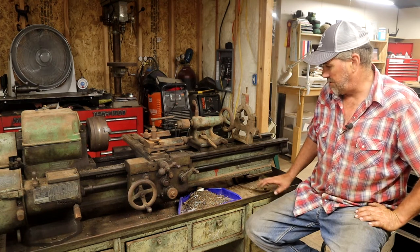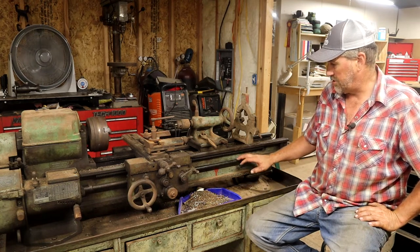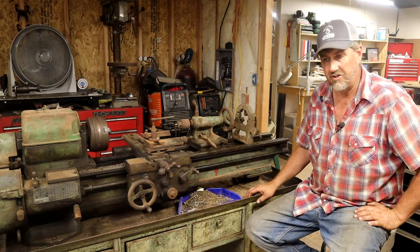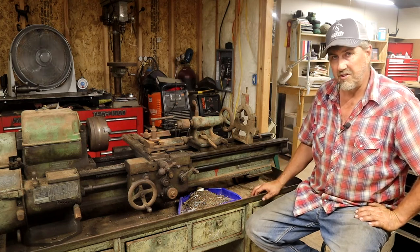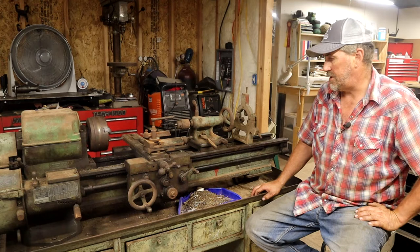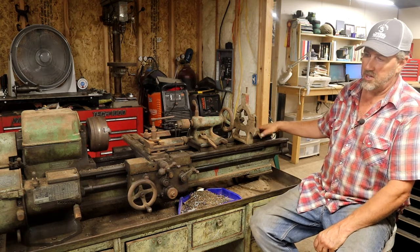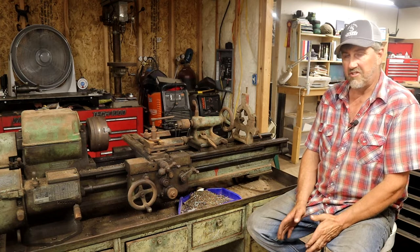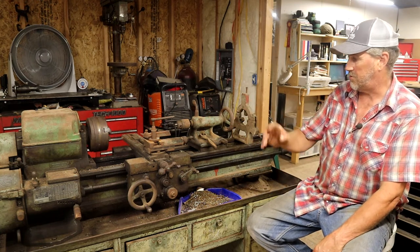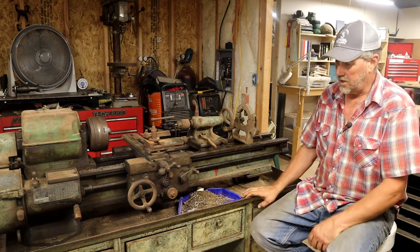I love these American-made lathes. You're going to get real good standard threads out of these because it's a standard lead screw, not a metric conversion like you see on a lot of imports today. The weight and quality of the machine lend themselves really well to gunsmithing. It's a good size, you can turn between centers, turn through the headstock, it's got quick change gears, and it comes on a very sturdy cabinet-style base.